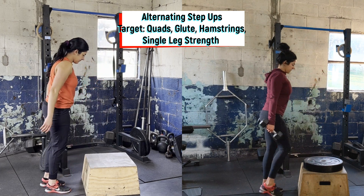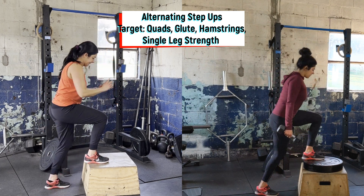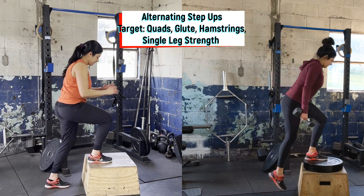Starting with the weaker leg, push up to stay tall, slowly lower back down, and alternate sides. Make sure to start at bodyweight or with light dumbbells.